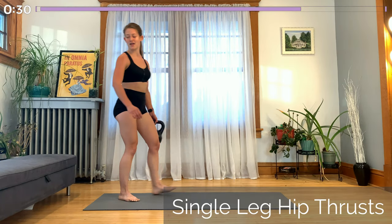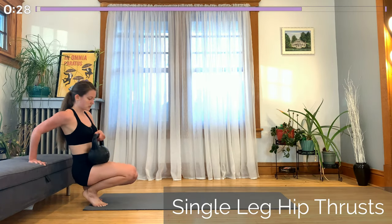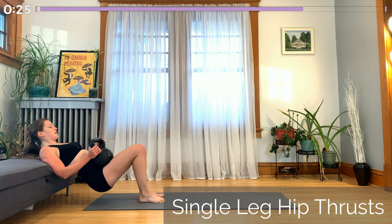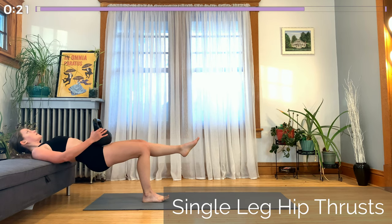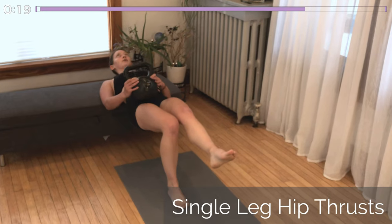Coming into our last hip thrust on that side. Whichever leg has been working this whole time, that leg will stay on the ground. Put the kettlebell on that hip. Drive up through the heel, nice flat back. Upper body all moving together.